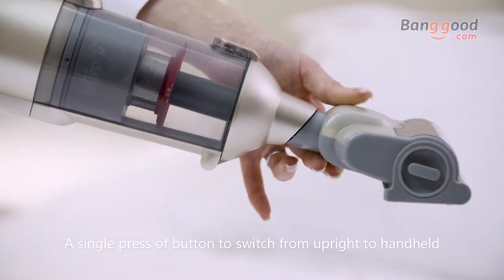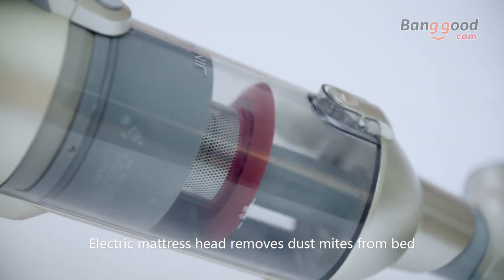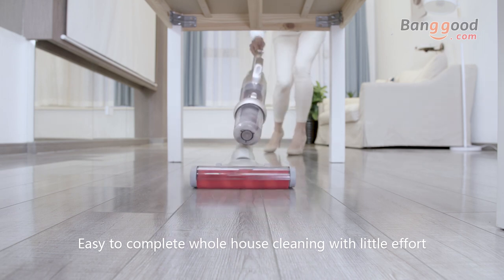A single press of a button switches from upright to handheld. The electric mattress head removes dust mites from the bed. A versatile combination of multiple tools makes it easy to complete whole-house cleaning with little effort.